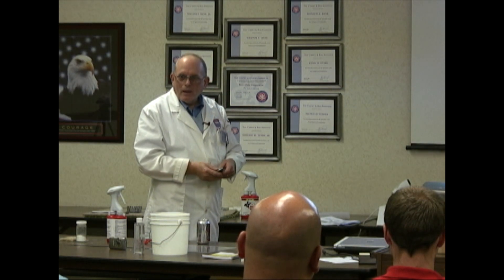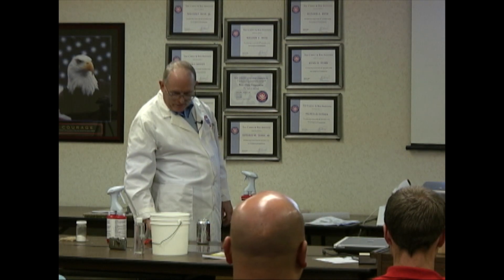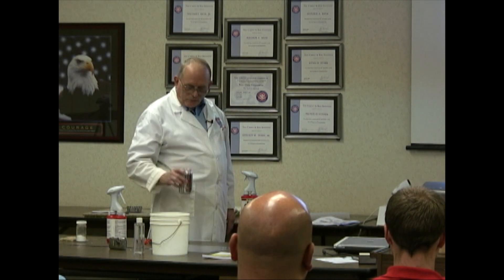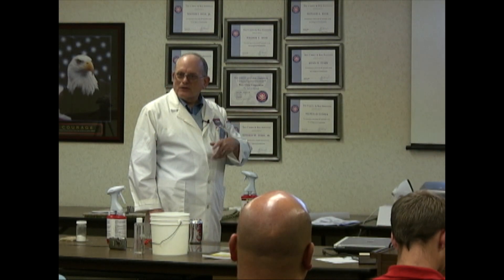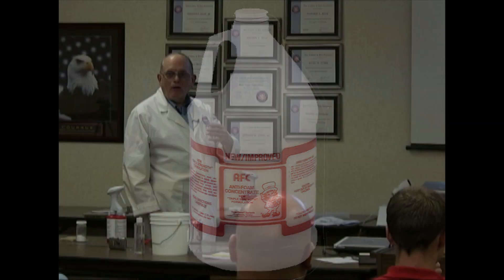I've got a little portable extraction machine and in the recovery tank there's always a lot of foam. If I had a mister bottle or something, I can take the lid off and spray it with alcohol. It's very temporary, though, because it dissolves in water. You would be better off using AFC, which is designed for that. But the alcohol does a great job.